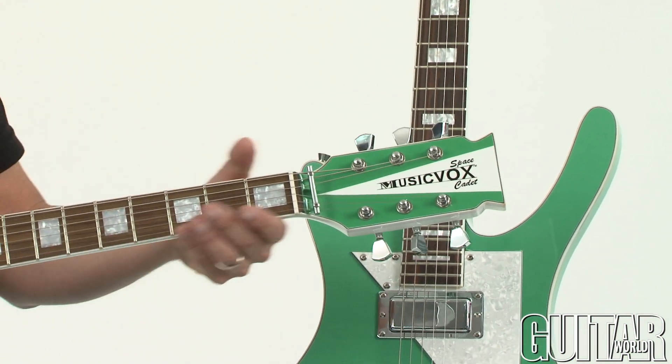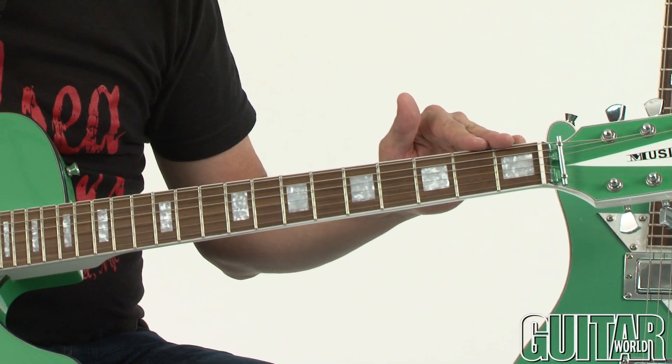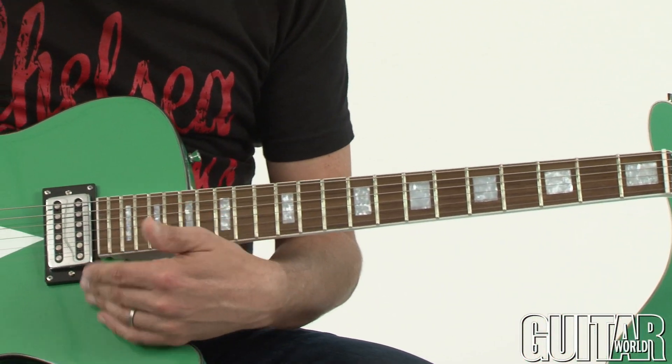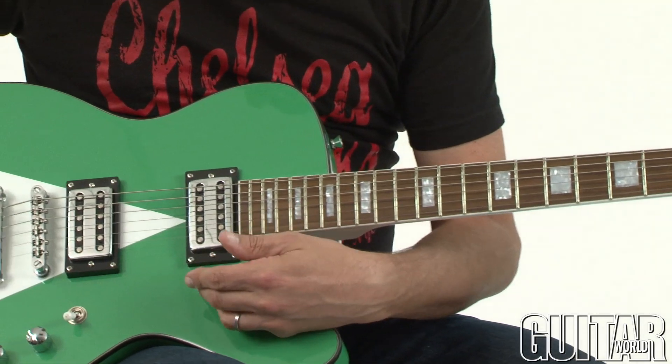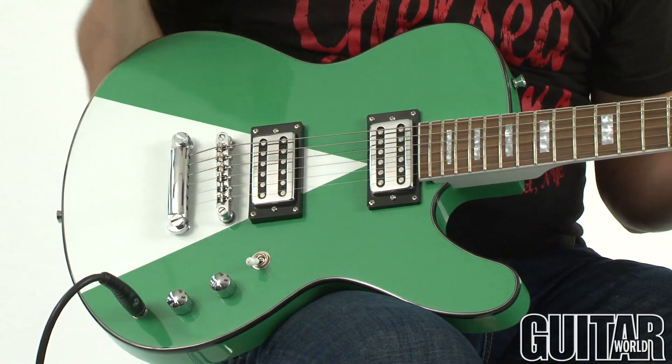Flipping it over you see we have medium jumbo frets, 22 frets, block inlays, MusicVox's very own vintage style humbuckers, master volume, master tone, three-way switch, and a two-point tune-o-matic bridge.